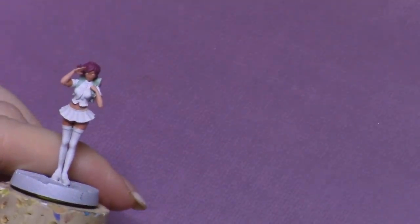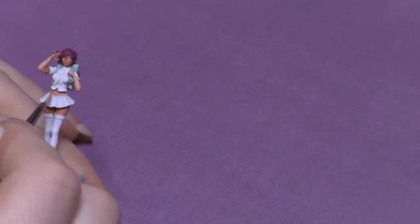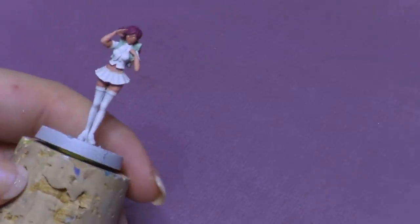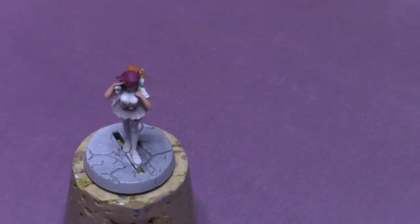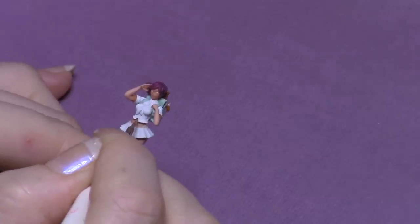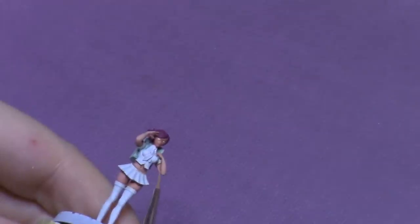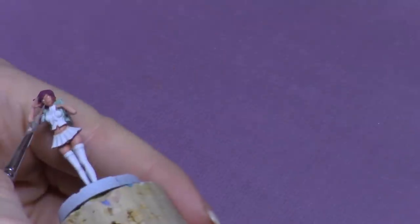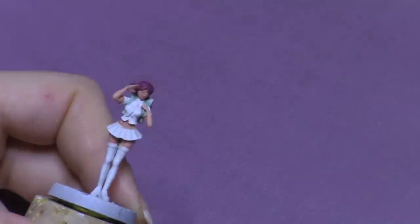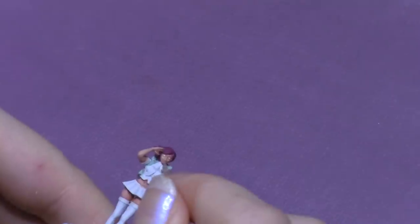Basically I want to make the areas that get more light to be brighter, and the areas that don't get as much light aren't going to be as bright. I'm just going through anywhere there's flesh and adding on those highlights. As I'm building up the layers I'm lightening up the color a little bit so that it gradually gets brighter in the areas that I want to have more light. I'm going to do the same thing with the face, leaving some areas showing through with the dark base color just so that it brings out the details.